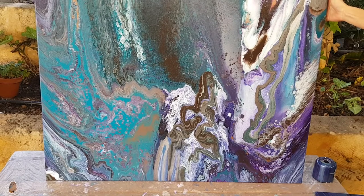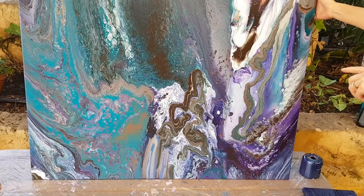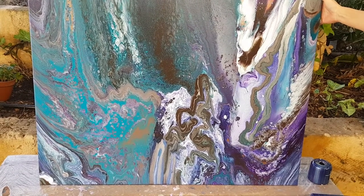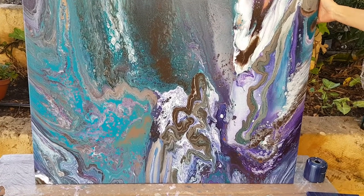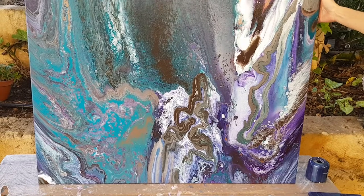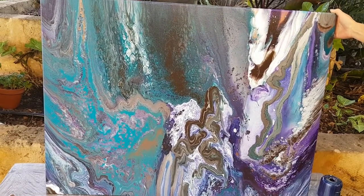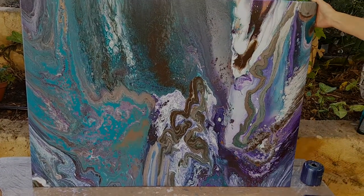Thank you so much for watching, guys. With this large canvas, I have mixed feelings about it. Parts of it I love and other parts I'm really not too sure. But it's all part of experimenting and having fun. In future, I promise you, our videos will be one video with the result at the end. Thank you for being so patient. And please subscribe if you want to continue watching the videos. Thanks a lot. Bye.